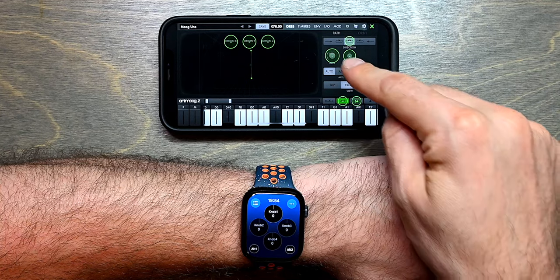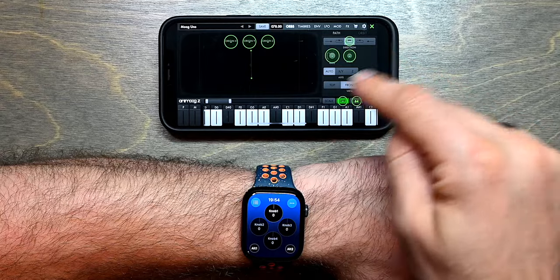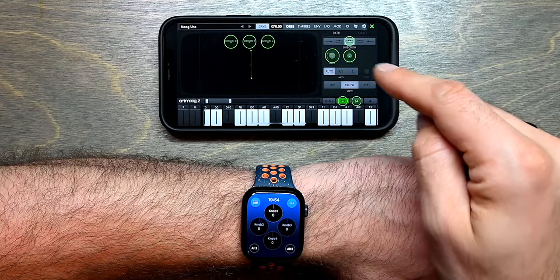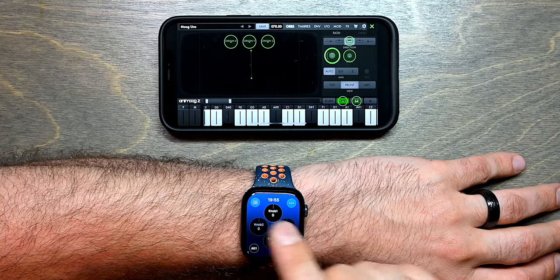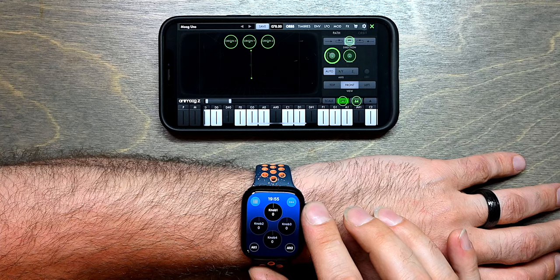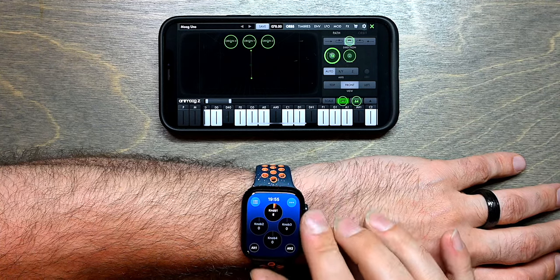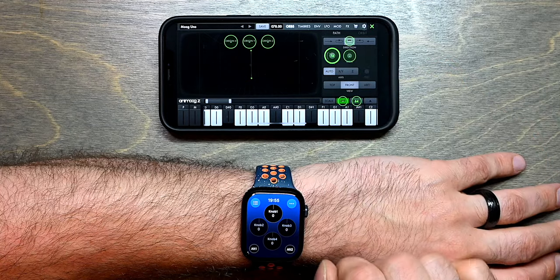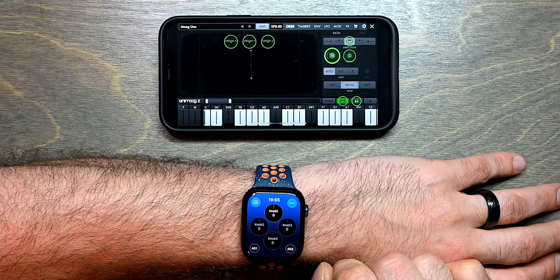In this case, I want to control the Rate knob, which will change the rate of the path in which comets that make sound will be orbiting. To do that, I will tap this knob and then in MidiRist Unleashed, all I have to do is turn the digital crown to use the knob at the top, and you see that AnimoXe has learned that it is CC message number 74.